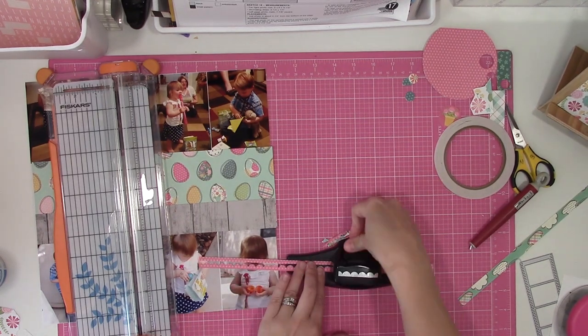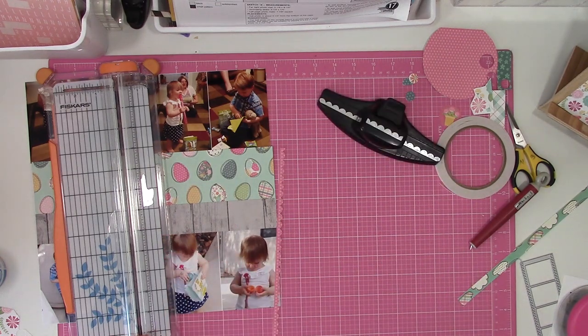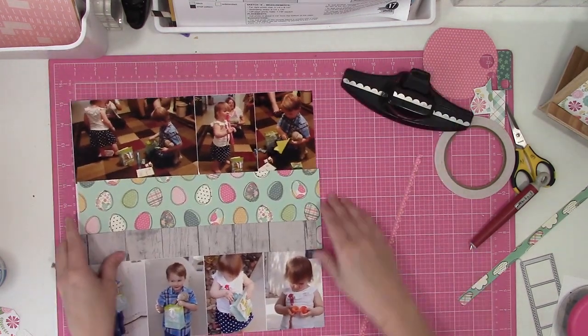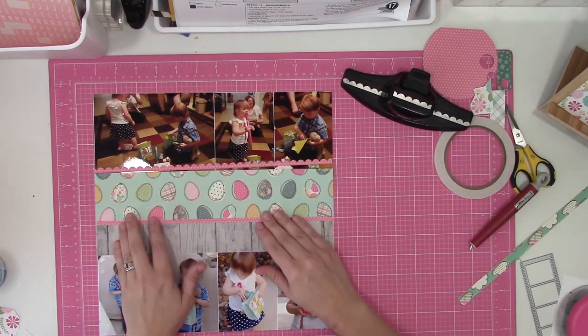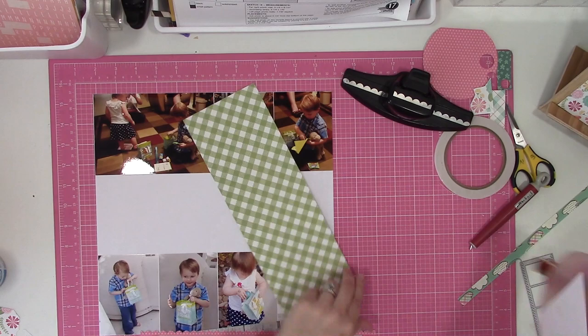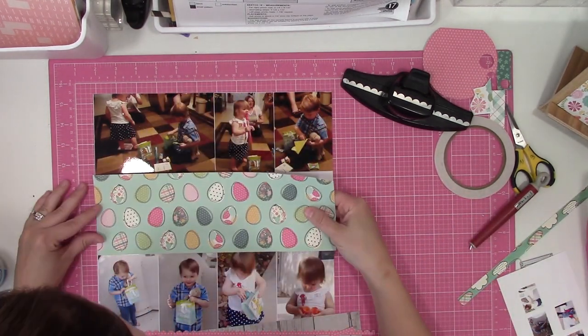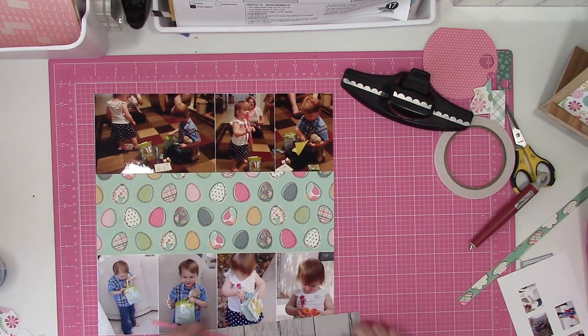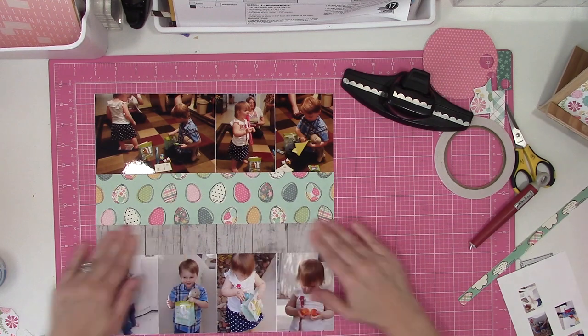Because mine is so small, I'm going to substitute the one they show on the sketch for two. And also where I had done the large four by six text printed cut apart thing — on Allison's sketch, she shows a four by six photo. So again, I have no problems changing up a sketch to work with what I have.